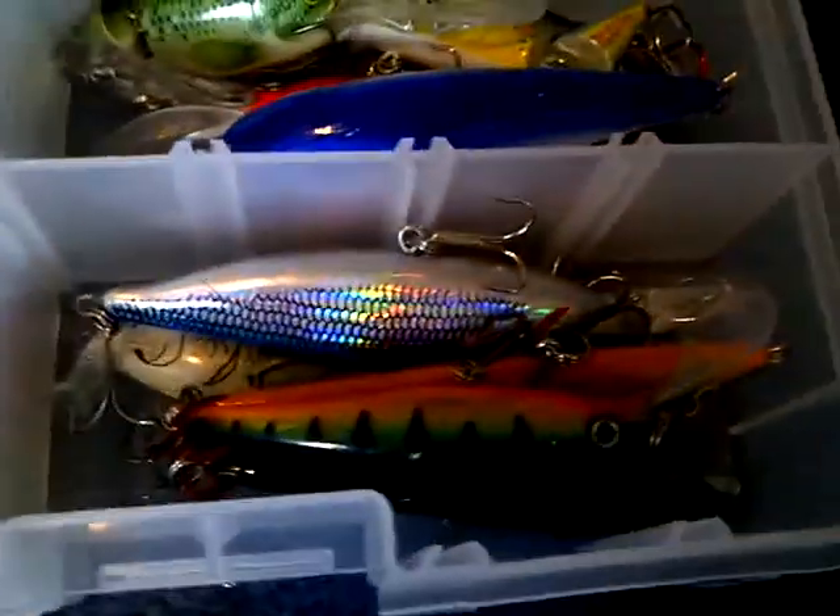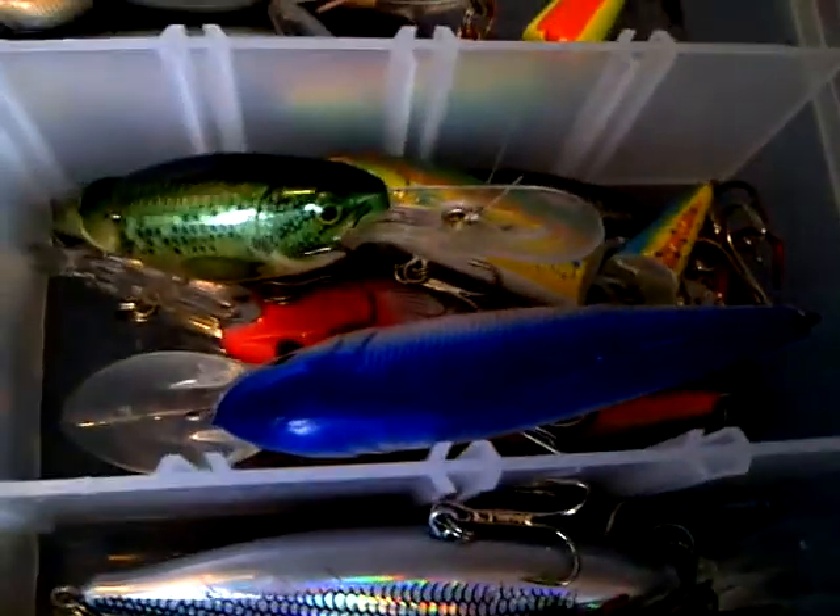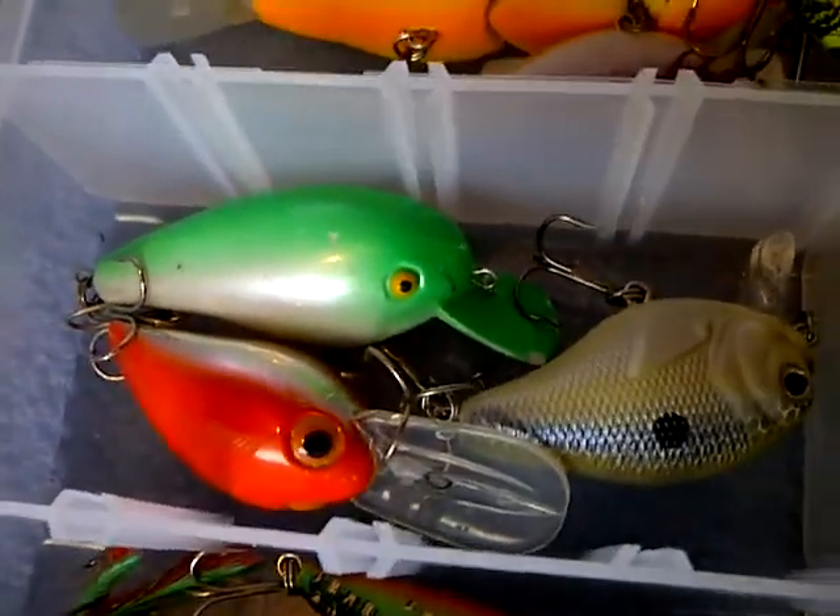And then these are my hard baits. Got my topwaters there, more topwater, jerkbaits, medium diving, lipless crank, fat shallow dives, and that one dives pretty deep. Shallow dives, medium dives, jerkbaits, and deep dive.